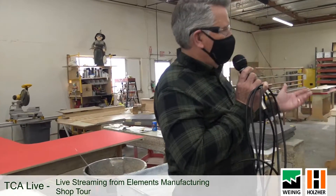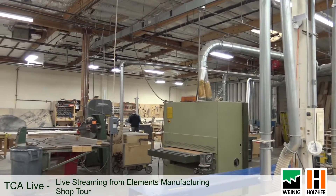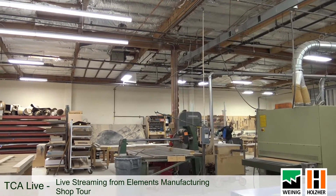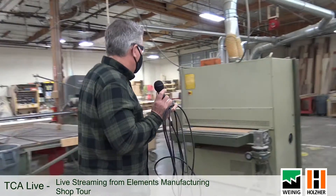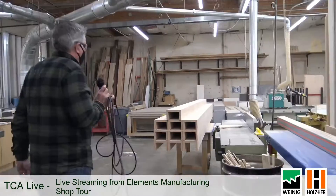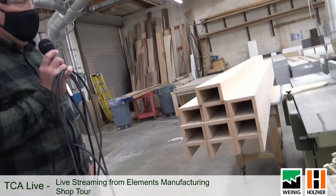One thing we're also really proud of is that we've got a full woodworking shop here where our guys are doing complex benches, wraps on columns, and all kinds of things. They're super experienced woodworkers that can crank out some really nice stuff. Here are some columns worth looking at — when they get installed, they'll look like solid oak columns, but of course they're not.